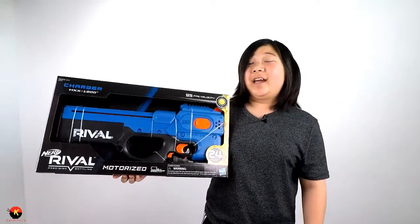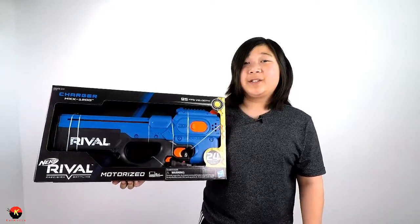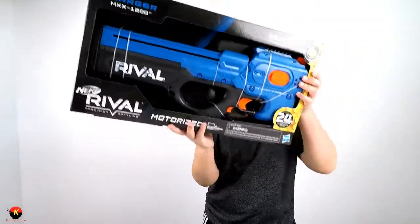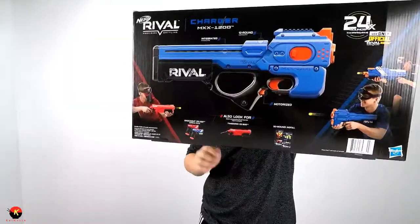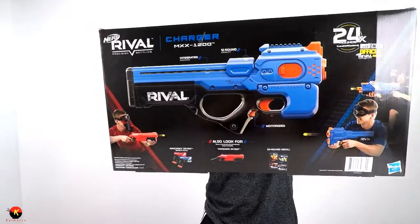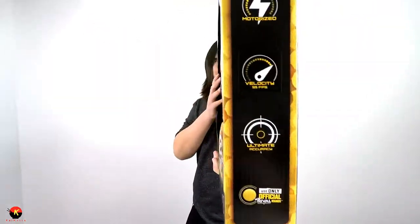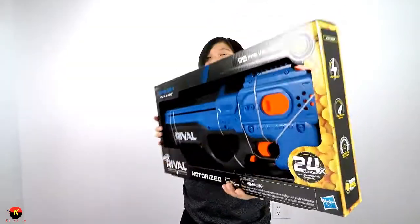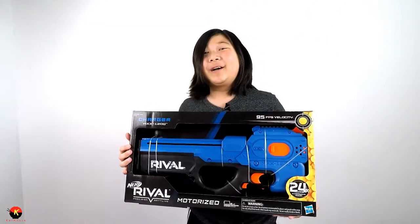Hey everybody, today I have the Nerf Rival Charger MXX 1200, and this has 95 fps. Here is the back of the box showing the MXX 1200 in greater detail. This is motorized and it claims ultimate accuracy and 95 fps, so let's go ahead and unbox this.